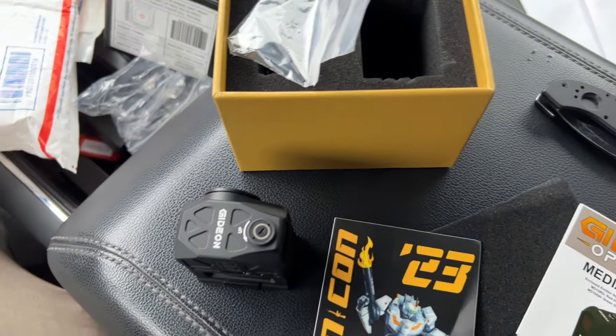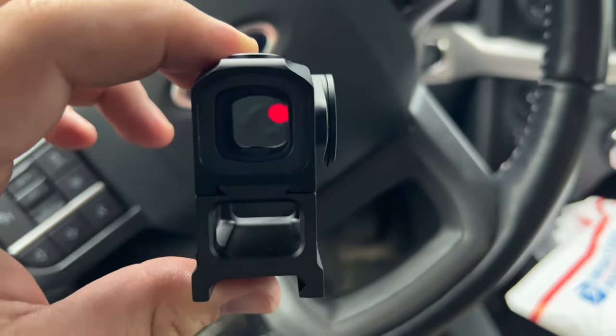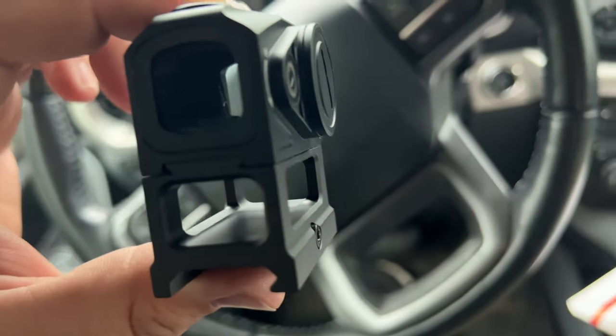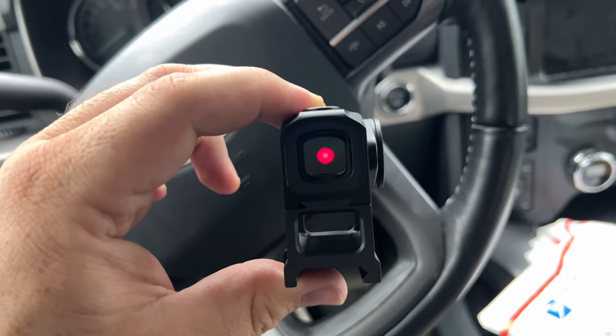I'm gonna put this on a rifle and see what she does. The glass is clear. I don't know if you can really see the reticle — it looks kind of like, let me see — yeah, so it's got like the dot and the circle. I wish I could get the focus on it so you can see it, but it's super clear.